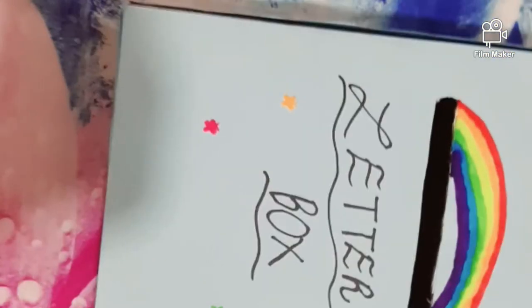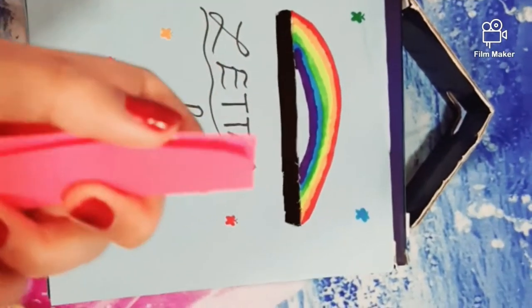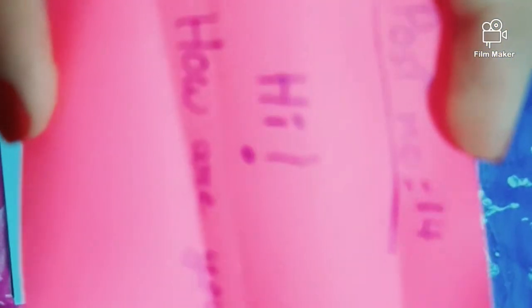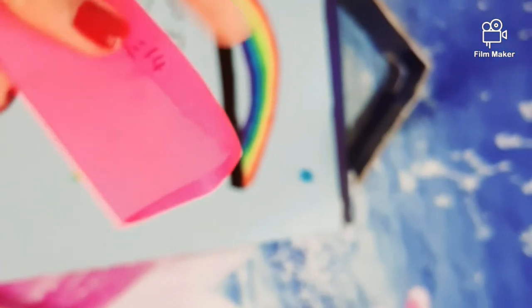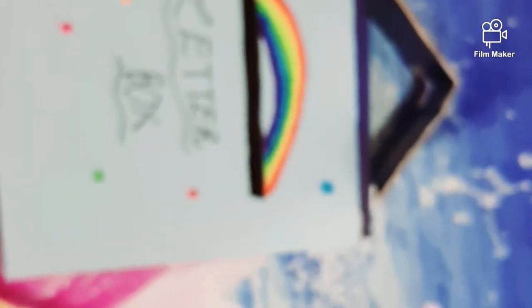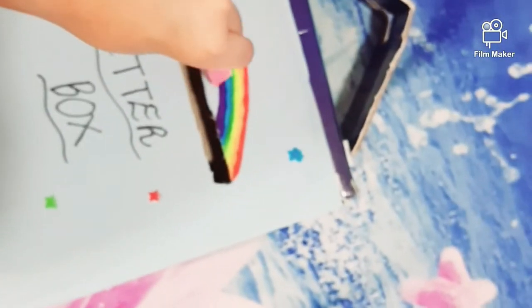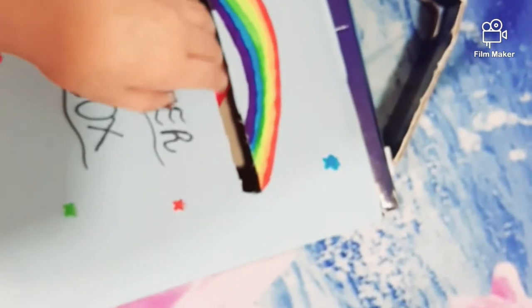I'll show you a demonstration. I wrote a note like this — I'll just hold it like this and keep it in the slit.